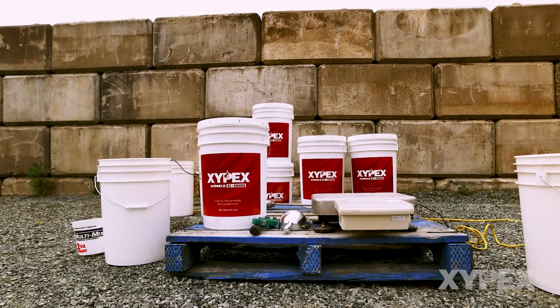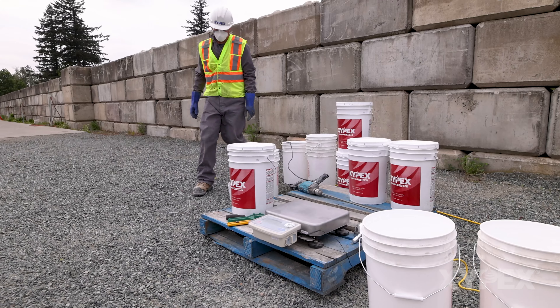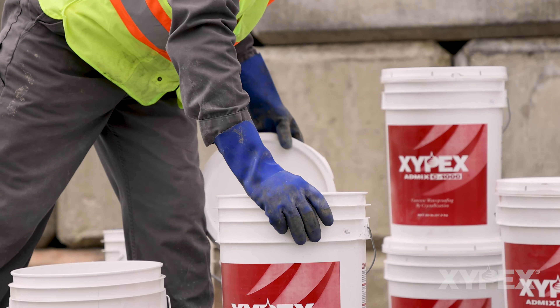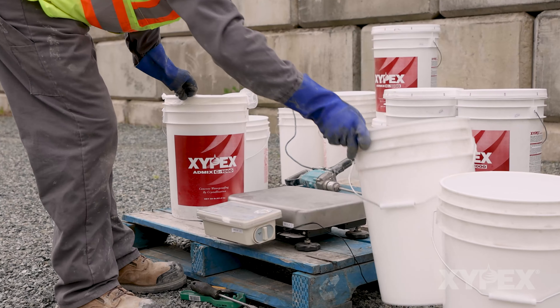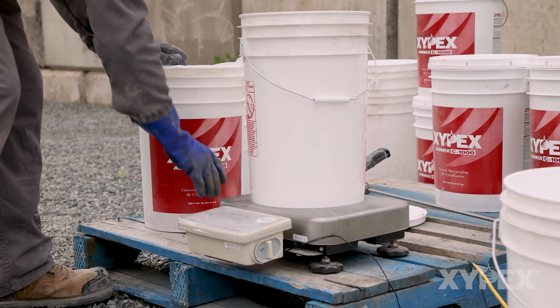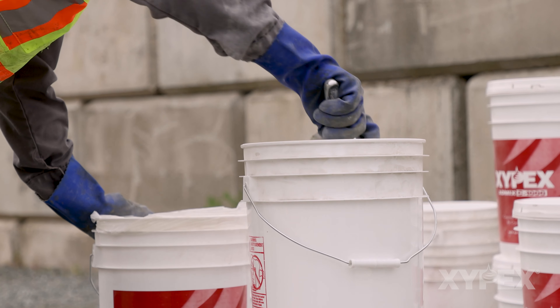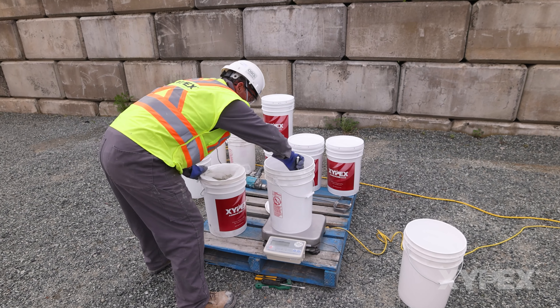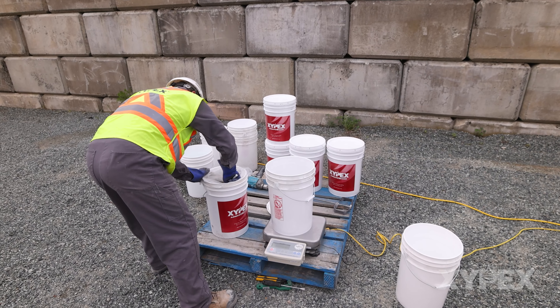The first step is to ensure there is an appropriate quantity of Zypex admixture at the loading location. The bulk powder should be prepared by pre-measuring easily lifted quantities of the admixture powder into clean pails. Enough pre-measured pails should be prepared for the concrete load size that is expected to arrive at the site.